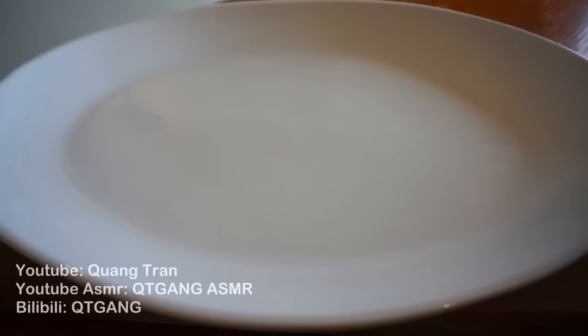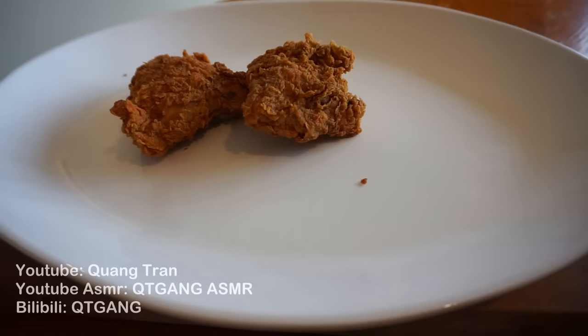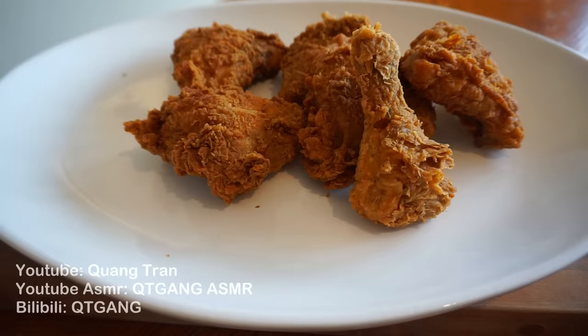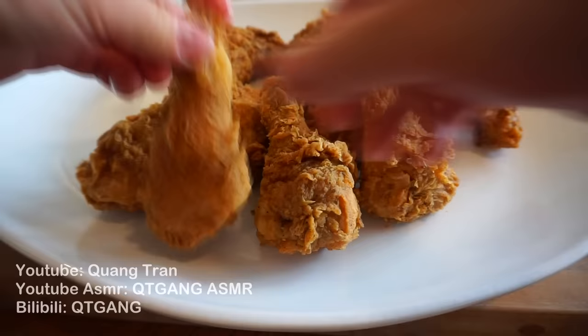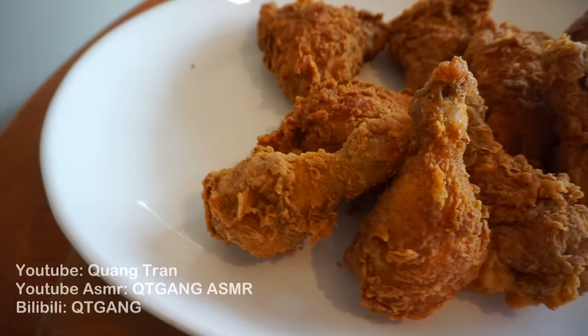Once you got it nice and fried, just throw it onto your plate. There it is — my take on crispy KFC secret recipe. Real question now: when are you guys gonna come by and grab some?